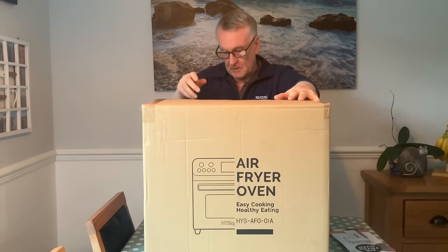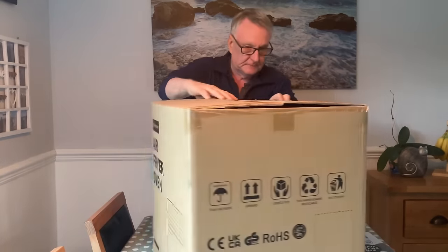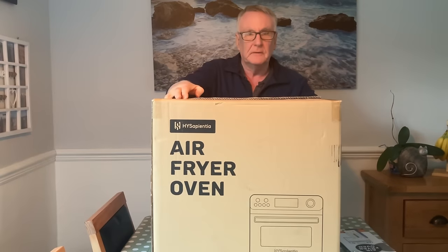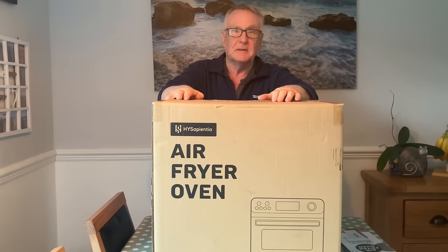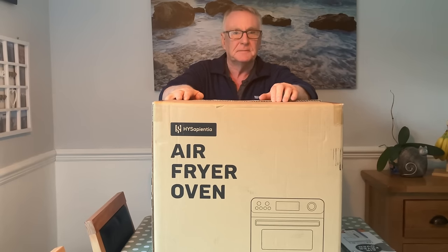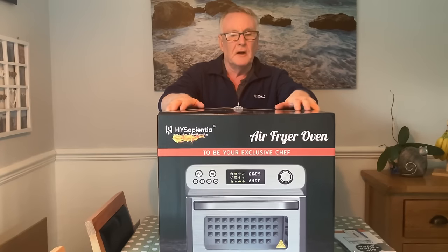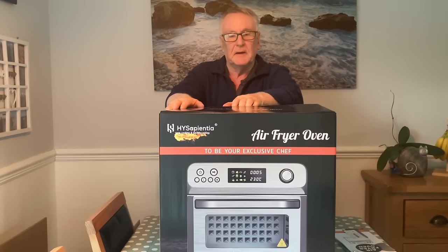I'm showing you the wrong side — the picture's on my side. There we go, that's how it comes in the box. Now there's a box in a box — I'll get that out and bring you back. Here's the box that's in the box. This thing is really well packed.